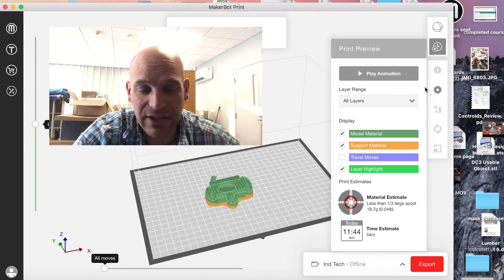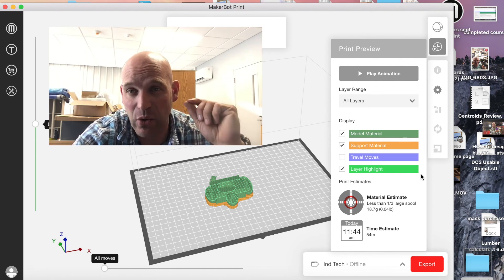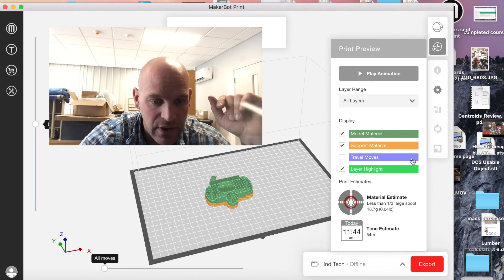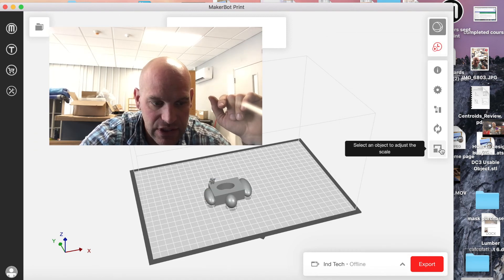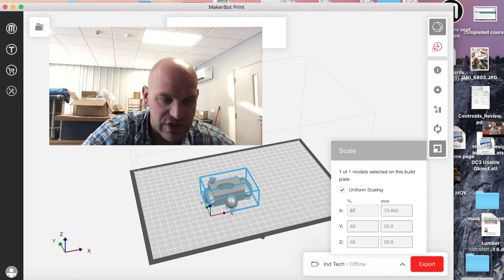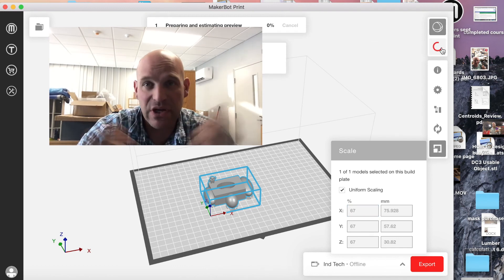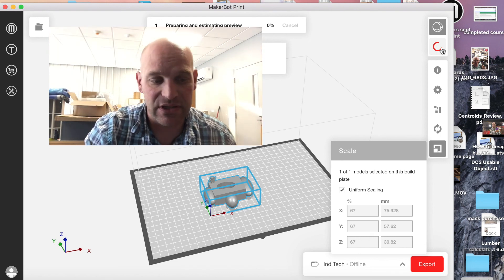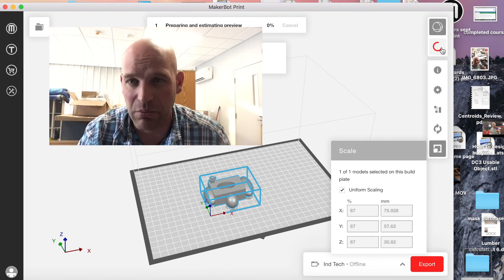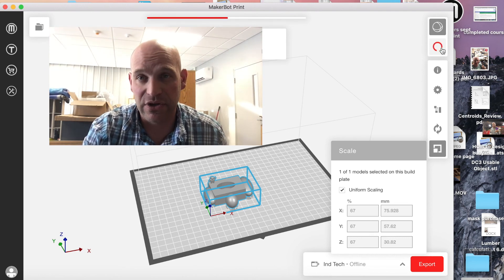All right, we're at 54 minutes. I'm going to scale that up just a little bit more to see if I can get it right at 60 minutes — somewhere as close as we can get to an hour without going over. So I'm going to go back to scale and go 67 percent, move it up just a smidge, then go back to print preview. You can see there's a lot of time involved with these penny boats — you have to scale them up or down to try to get them exactly to that one-hour mark.